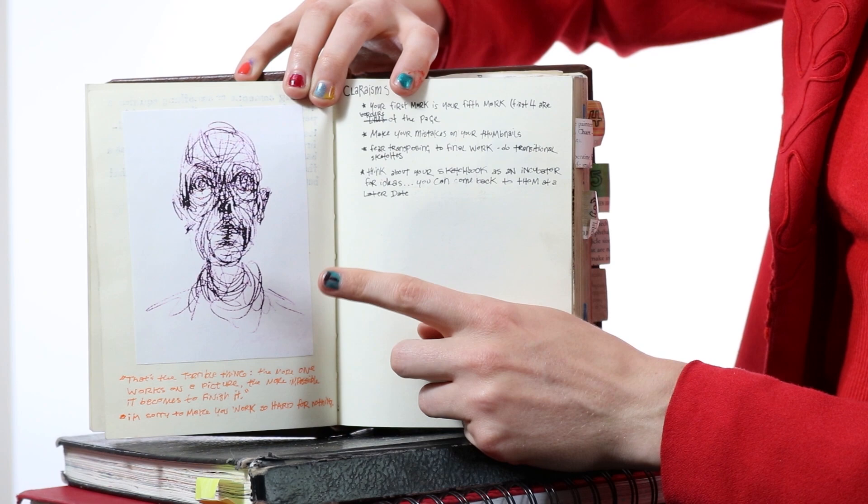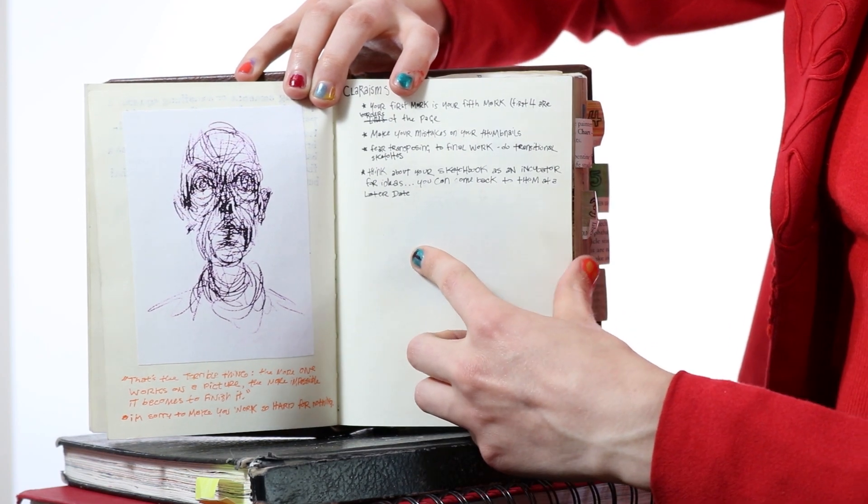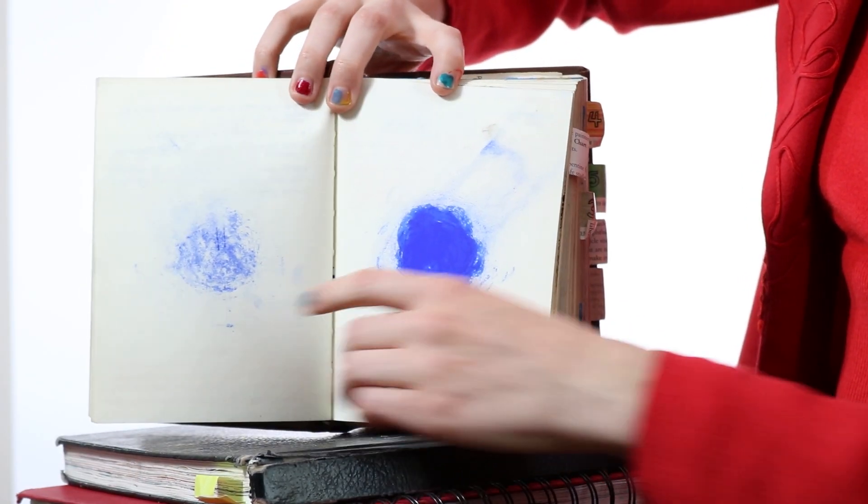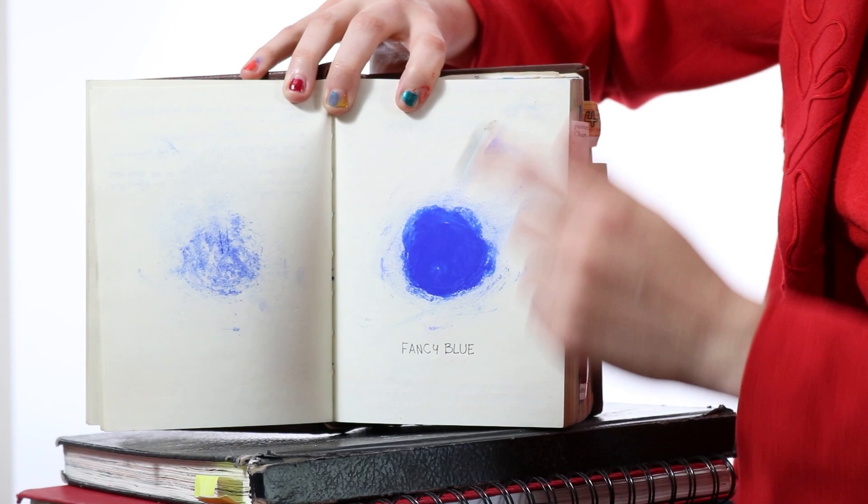One reason I like this sketchbook is because it has reference photos of images by other artists that I really like, which is not something I've done with other sketchbooks. I was trying to make a new color blue out of ultramarine blue. Someone gave me this pigment — this is one of my most prized possessions.